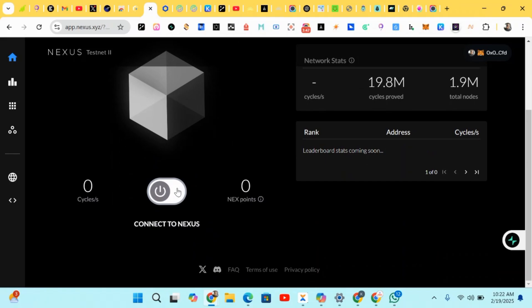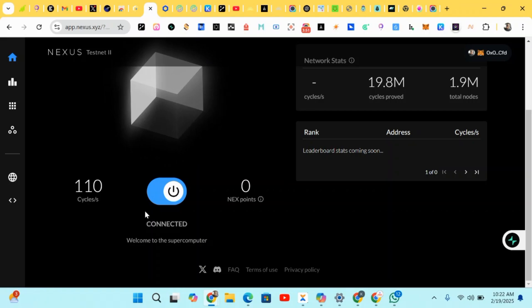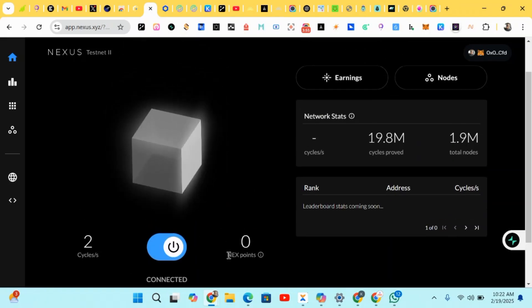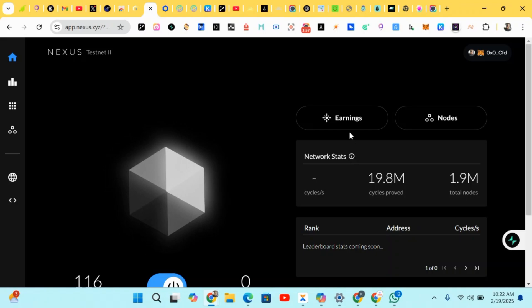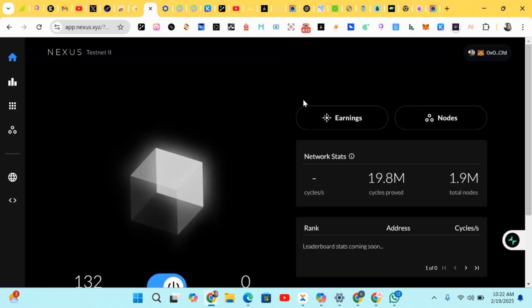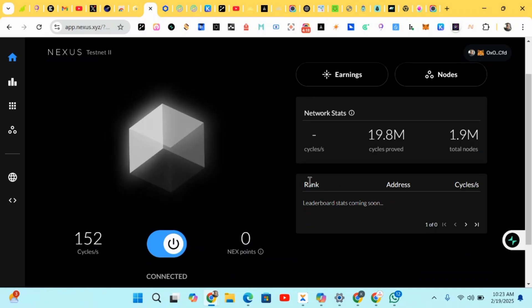After doing all this, scroll down to earn Nerox. Just click on it — it's connected and it will start mining for you. Your points will be added here. We don't have any earnings yet since we just started, but it will keep adding up. More tasks will be added later on, so just engage and participate.